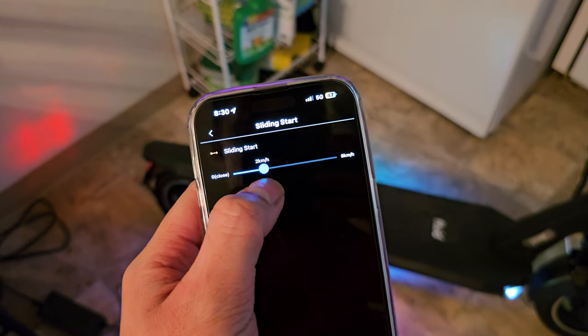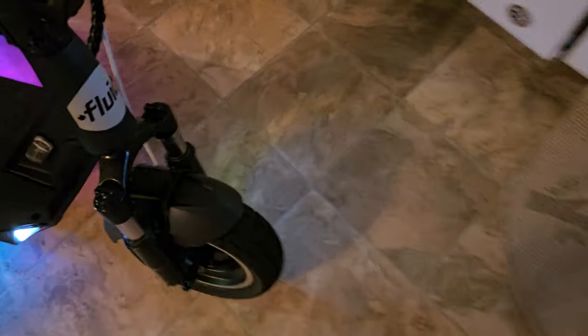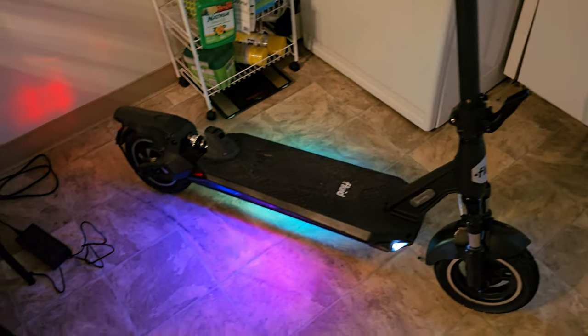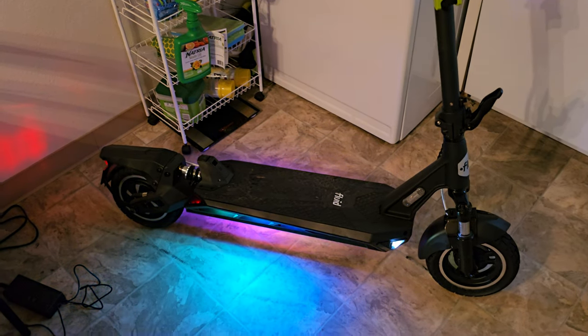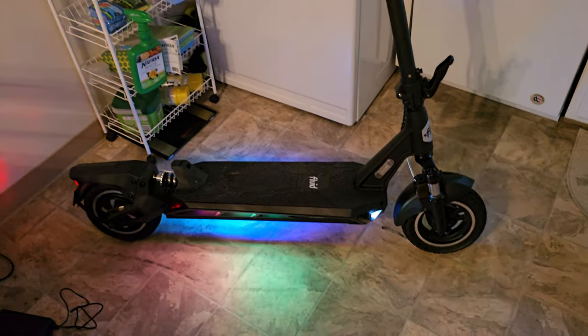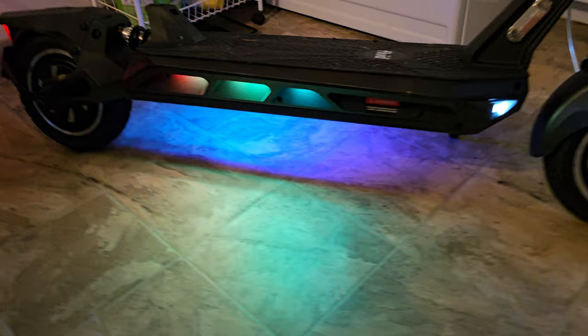I messed up again, but the scooter is fine — look at that, nothing's harmed. It's a sturdy scooter, I highly recommend it for anyone who needs a short commute, whether it's a mile or five, this will get you there and back. I rode it in the rain, it's IP rated and it did the job.